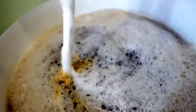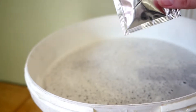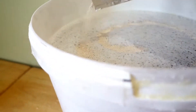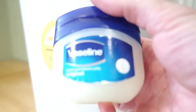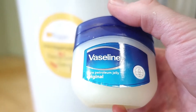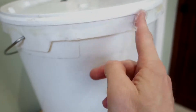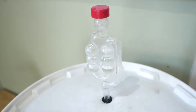Now you've got to give it a good stir. Next, add the yeast. You need to create a seal with some of this. Finally, stick your airlock on the top, and then wait.